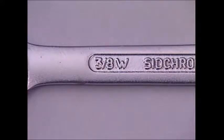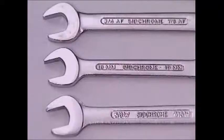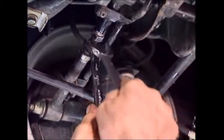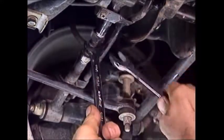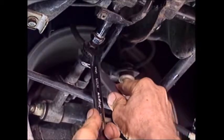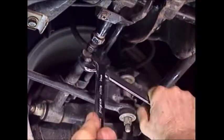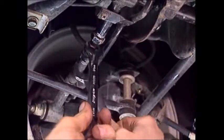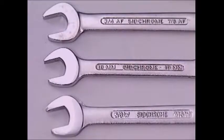Another system once widely used in the United Kingdom was the Whitworth system. It used fractions, but they did not refer to the distance across the flats of the fastener. Some older British and Australian machines use Whitworth size fasteners. Some Whitworth sizes are not interchangeable with metric or imperial systems. As a general rule, spanners from one system should not be used to work on nuts and bolts from the other.